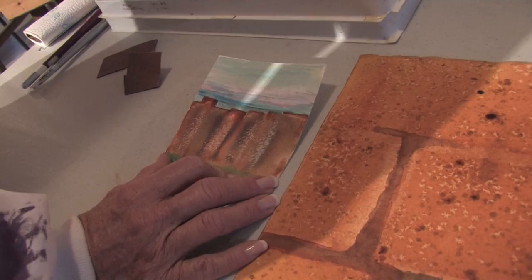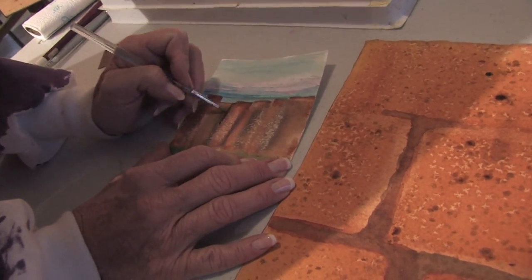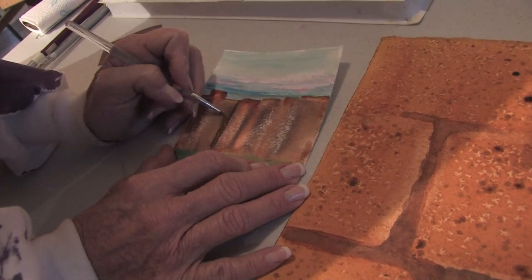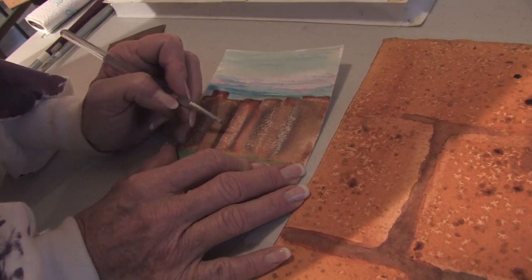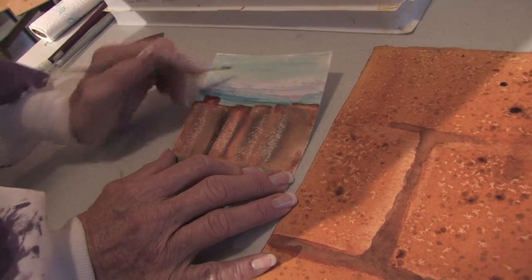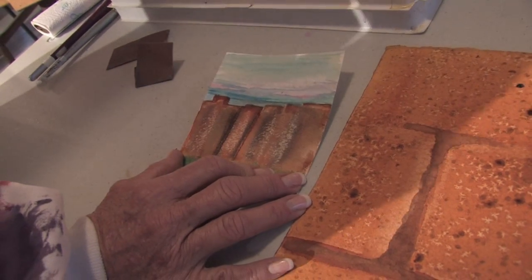Now what I'm going to do is take a darker color of burnt sienna and start making the slats of my fence. I'm going to put some darker tones on here, and you can see how the sandpaper makes the fence look a little bit rustic and old, like it's weathered quite a bit.